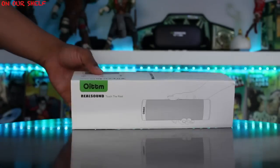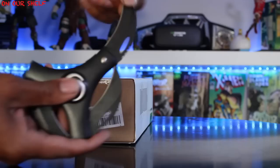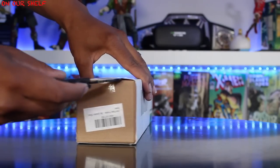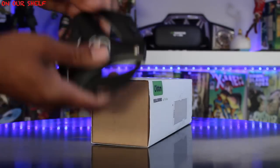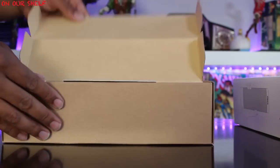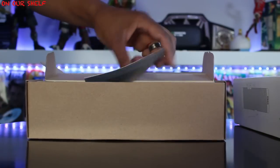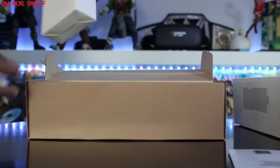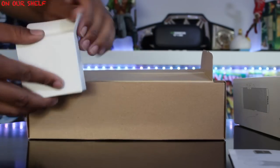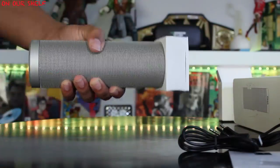Here's the box it comes in. Let me get my knife and get this thing out of the box. The first thing we have is an instructions manual. Next up, a white box with an auxiliary cable inside, also a micro USB charging cable, and the last thing is the Autumn Bluetooth Speaker itself.